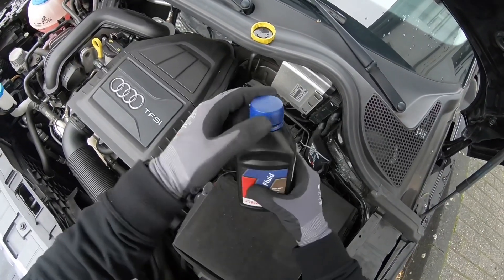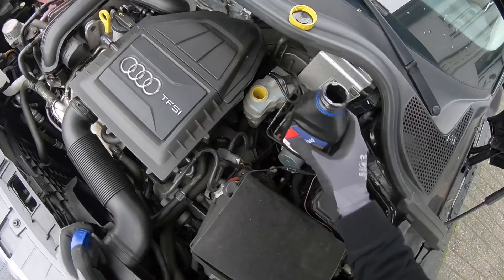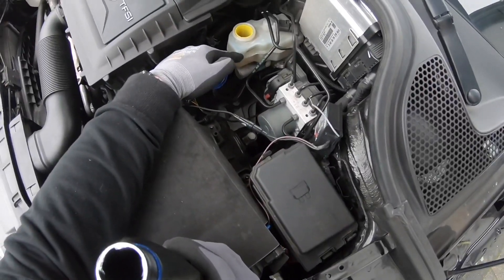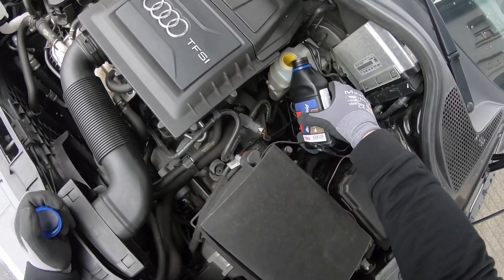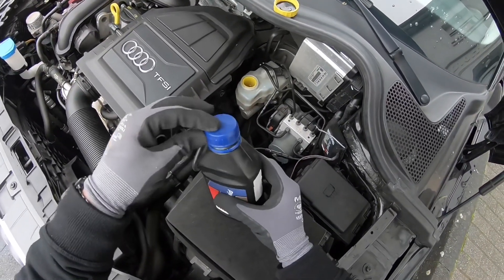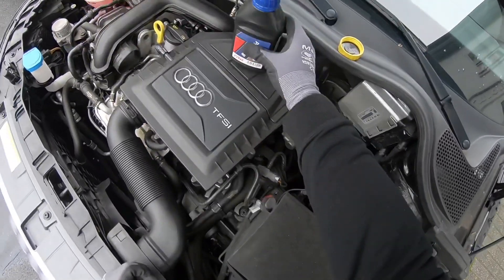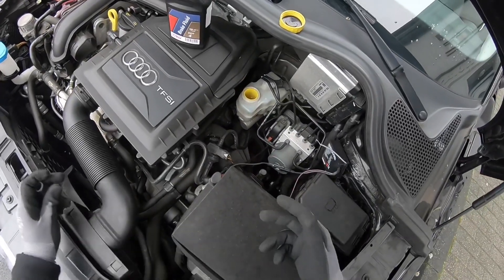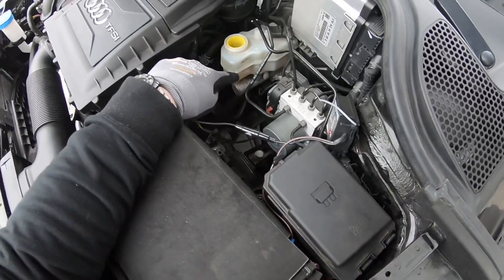Now let's top up a little bit of brake fluid. Don't leave the cover open for a long time because water can get into it. You can add brake fluid until you reach the center level between maximum and minimum — that is enough.